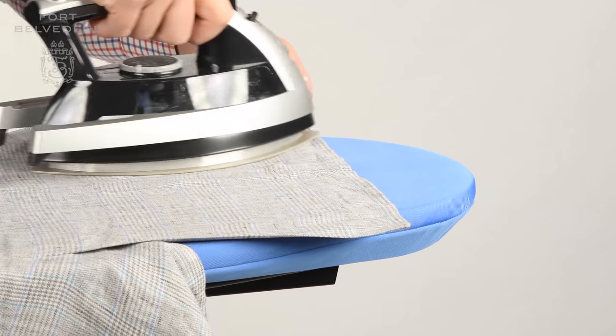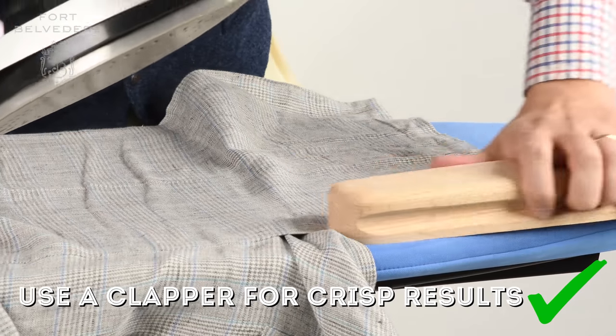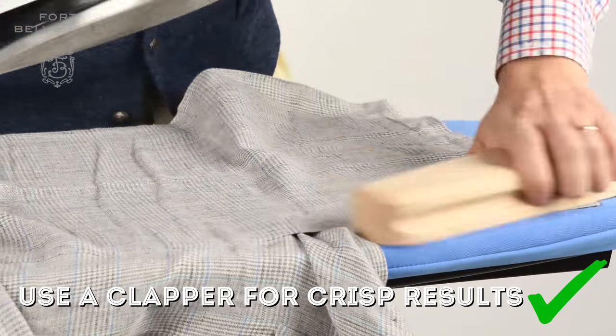The same is true when ironing, for example, the corners of your back vents. If you want a crisp result, you can use a clapper to get that nice crease.